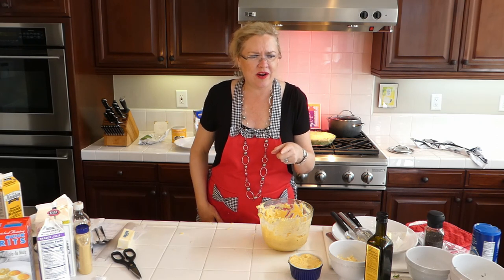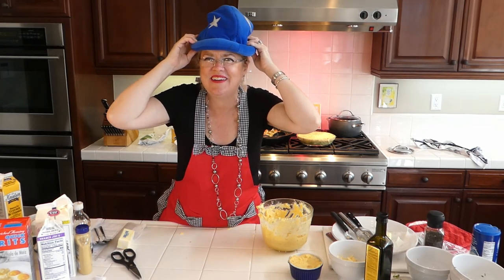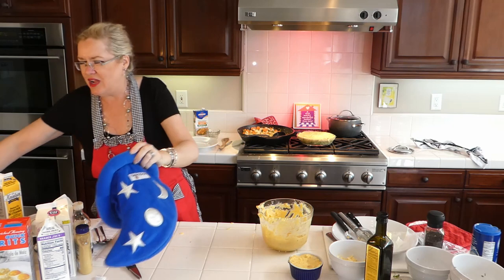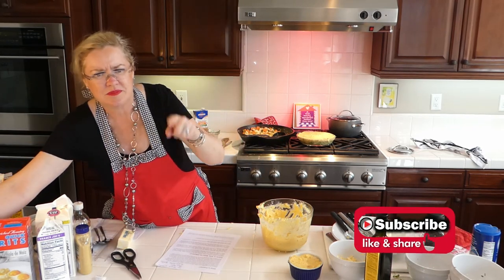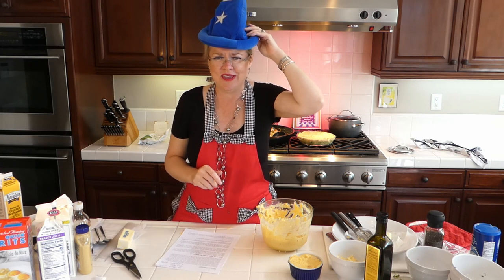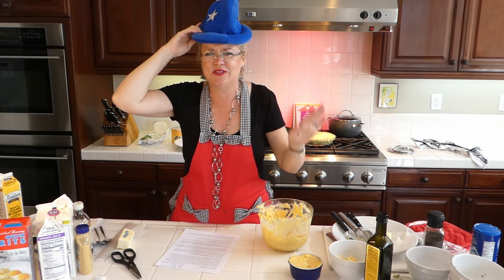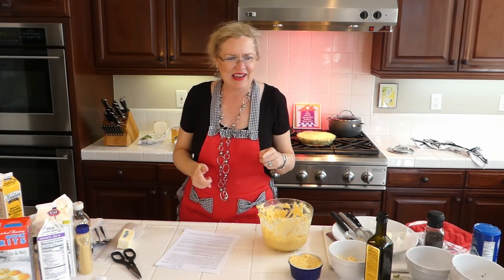We made both dishes — the polenta pot pies and the grits dessert pie is in the oven now. Birthday shout out to Nancy Willis who is watching today — happy birthday! Also happy birthday to Michelle Muller whose birthday was yesterday, and Lori Stevenson whose birthday was also yesterday. Hope you all had a great day!